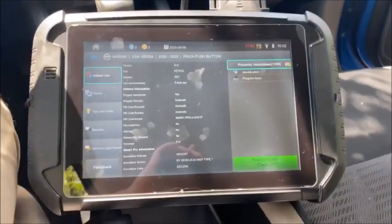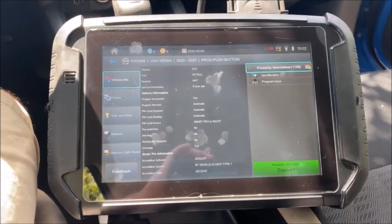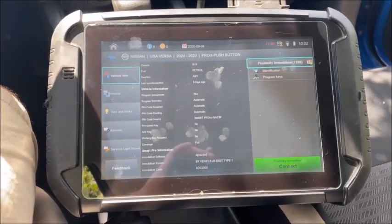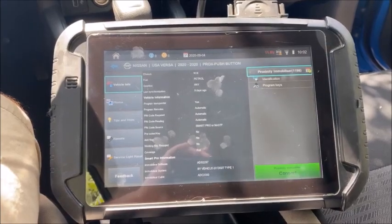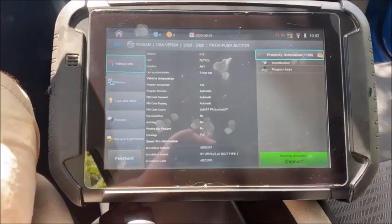The Smart Pro software is 100% stand-alone. It will bypass the 22-digit security code and it's super fast. There's no need to convert an out code or wait for someone to convert the code for you. None of that. It's very simple.